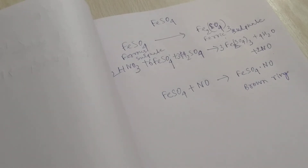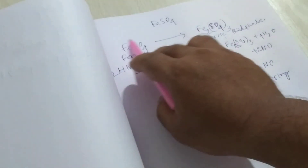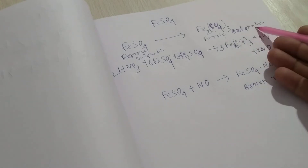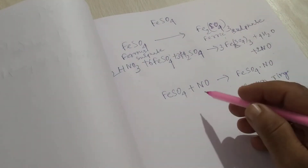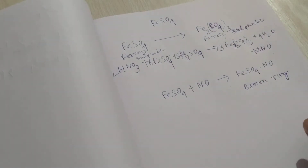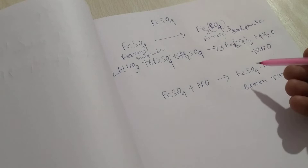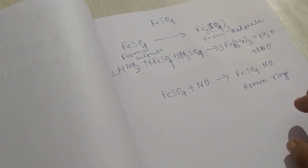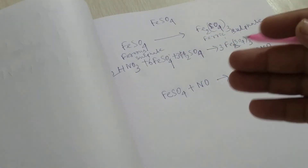If ferrous sulfate changes or oxidizes to ferric sulfate, ferric sulfate does not respond to the brown ring test. As a result, the brown ring does not form. Therefore, the brown ring test cannot be performed using ferric sulfate solution — ferrous sulfate solution is required.